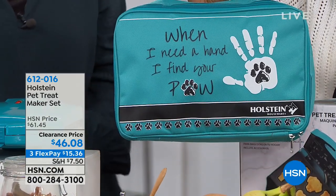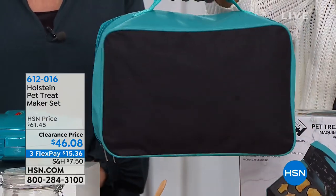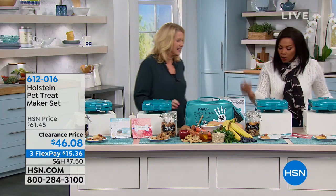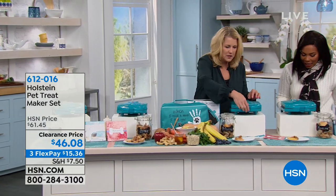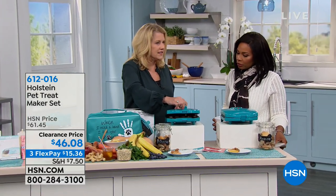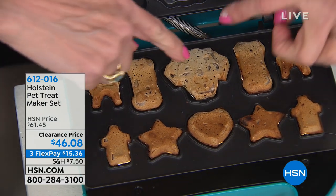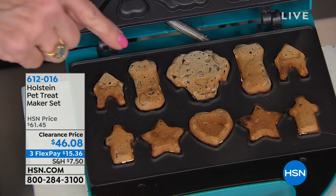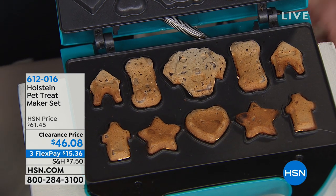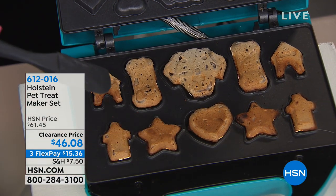When I need a hand, I find your paw — it all fits in the case when you're not using it. When you are using it, all you do is plug it in, it heats up in about two minutes, and it takes no longer than seven minutes to make the treats. If you put too much batter you might have a little overflow — if you cook them crispy, that overflow will come off. Otherwise, does the dog really care?